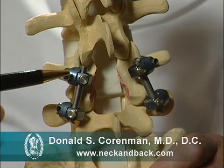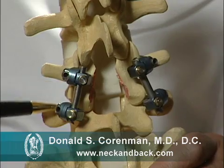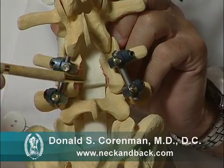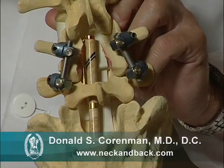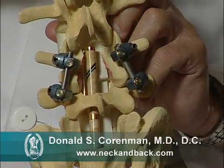You will notice that these bars are here to stop the motion. We then put the bone graft in here to create the fusion. You can see that this area has been opened up surgically, and that will allow the nerve roots, which live within the canal, to freely pass through this area out to their normal anatomic exits.